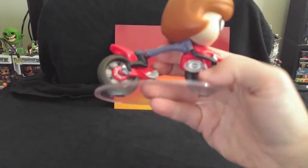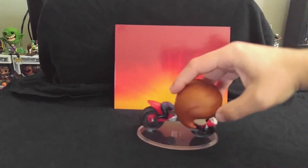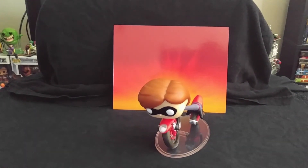I just love the detail on this. The headlights are translucent, the Elastigirl symbol is translucent — not a decal or anything like that. And there she is.